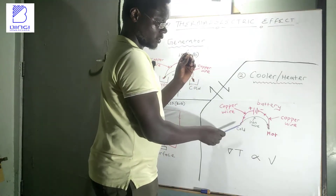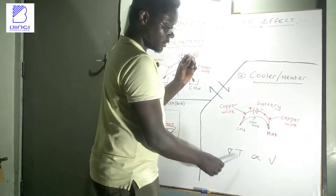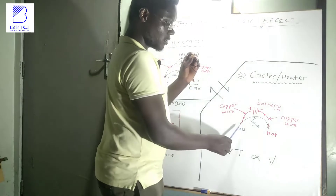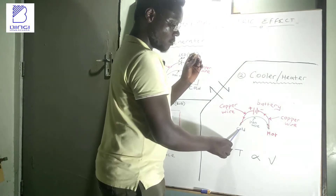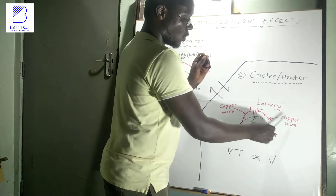The temperature difference between the cold and hot junctions will be determined by how much voltage is coming from the battery. When you increase the battery voltage, it leads to a higher temperature difference — meaning the cold junction will become more cold, whereas the hot junction will become more hot.